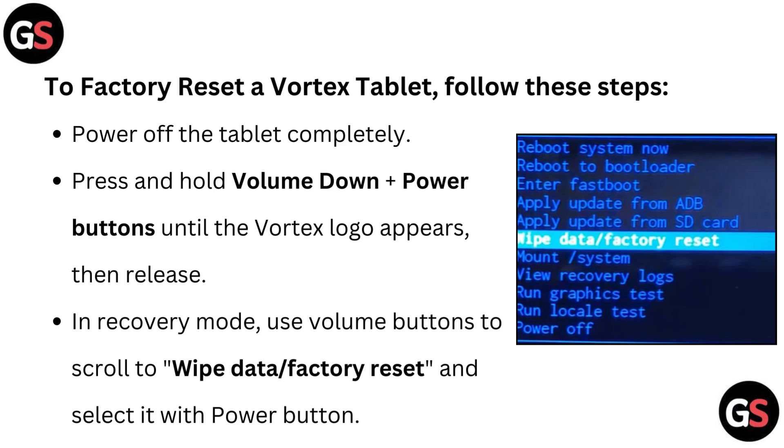Power off the tablet completely, then press and hold the volume down plus power buttons until the Vortex logo appears, then release. In recovery mode, use the volume buttons to scroll to 'Wipe Data / Factory Reset' and select it with the power button.